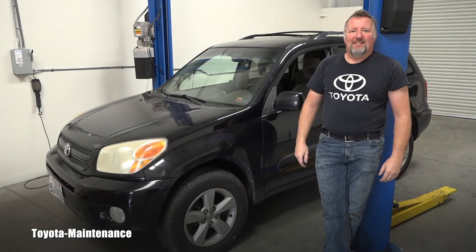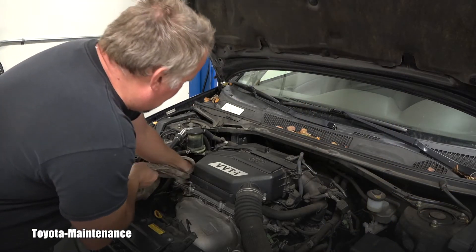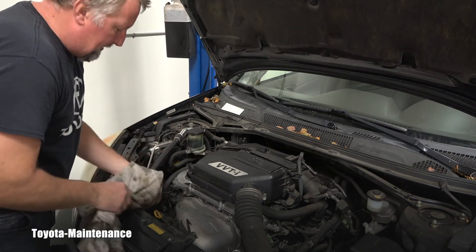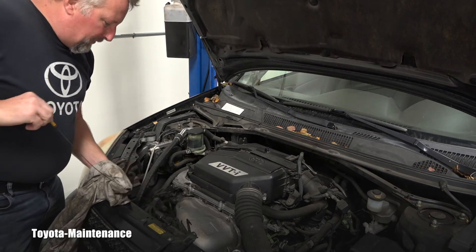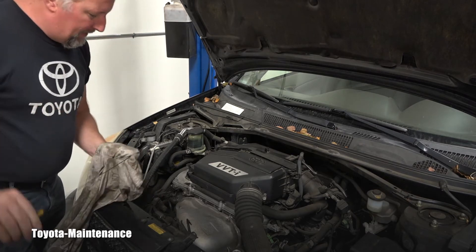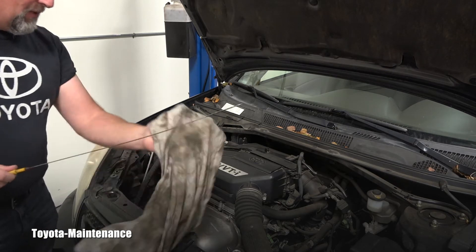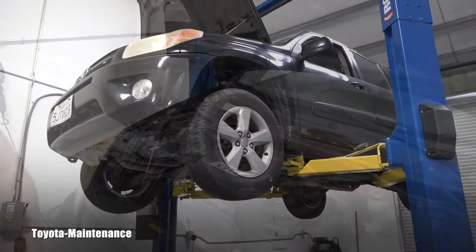I always start by loosening the filler cap and letting it sit. The cap says it needs 5W-30. I pull the dipstick, wipe it off, and check how much oil is left. This one is perfect — the level is right at full.